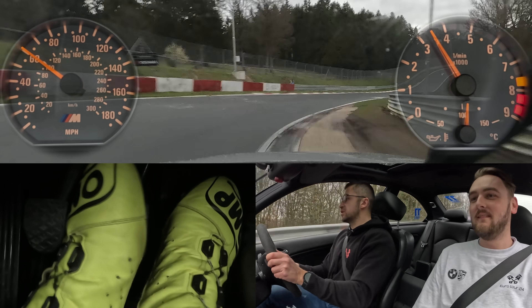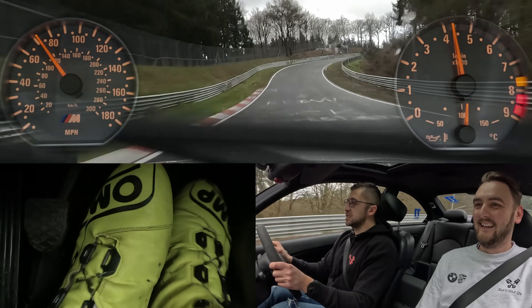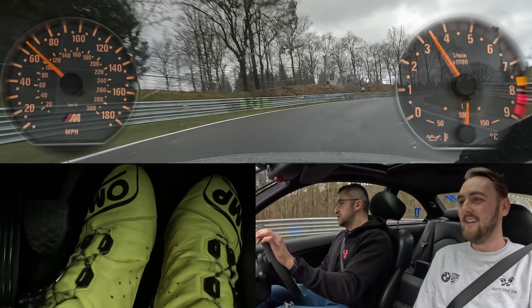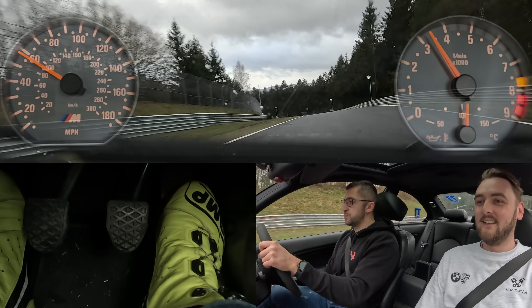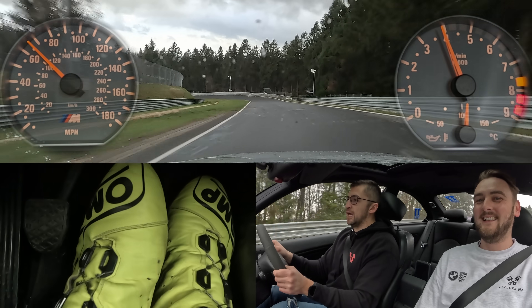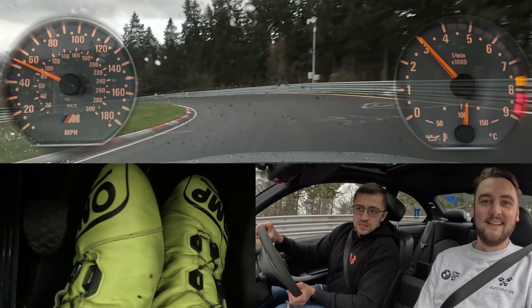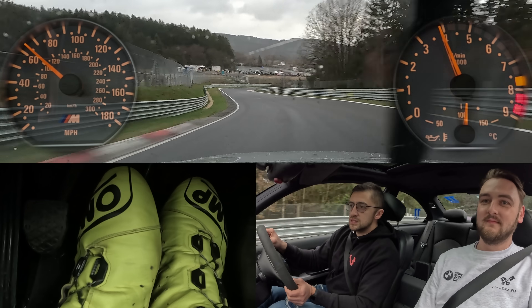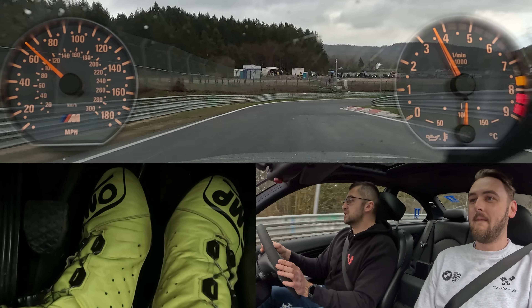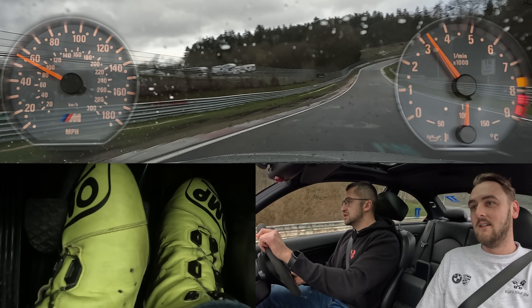Let's take the curb — though we should actually stay off it because it's super useless in the wet in these conditions, but the photographer was standing there and we did everything for the picture. Staying out, out, out, in downhill, turning in, staying out, on the brakes, smooth transition, changing on the gas.